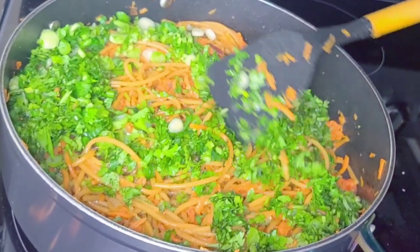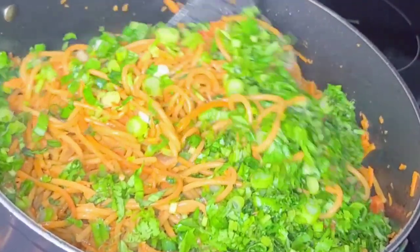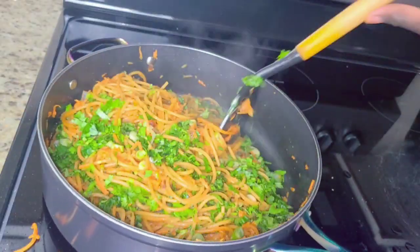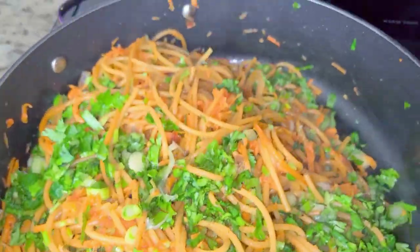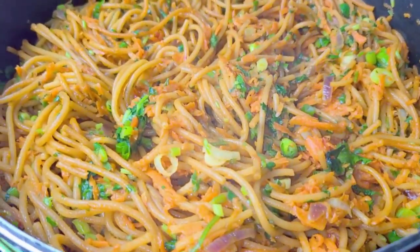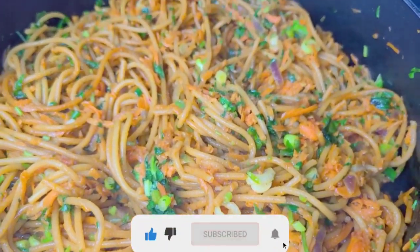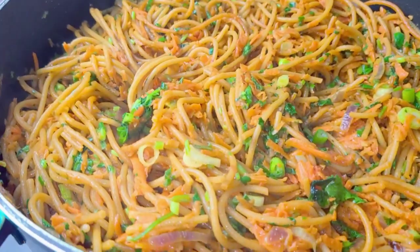You can really leave it as it is, but because I have kids and they don't like eating the whole thing as it is, they want it fully mixed. So I'm making sure I mix it evenly. This, by far, is the best thing. I know I cook it every day, but for whatever reason, every day is a special meal to me.